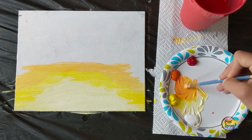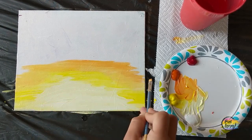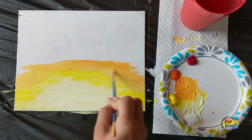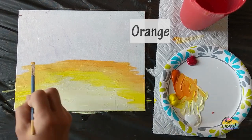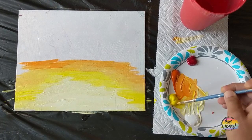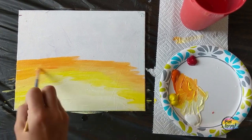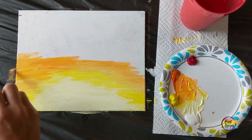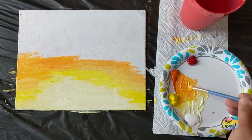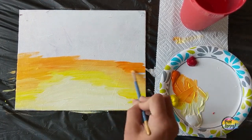Go ahead, pause the video and take your progress photo. Now we're going to go with more of just straight orange, making it a little bit darker. We're just working our way from light colors into darker ones, still doing a mixture of yellow and orange or just straight orange — a little bit darker than what you painted.